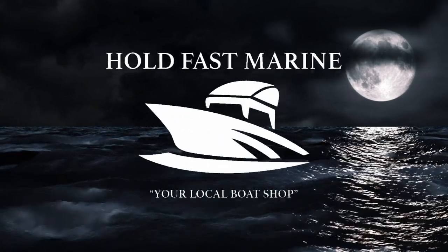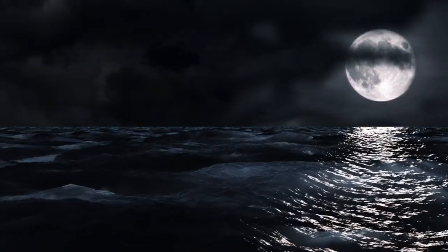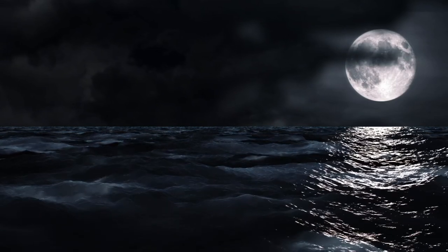Hole Fast Marine's videos are brought to you with support from Total Boat and from viewers like you. To support our channel, please subscribe and use our discount codes at TotalBoat.com. Thank you. Hey everybody, welcome to Hole Fast Marine, your local boat shop.